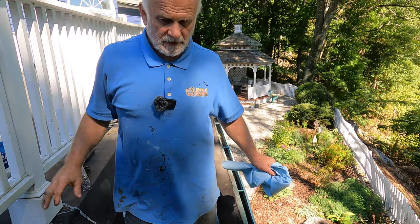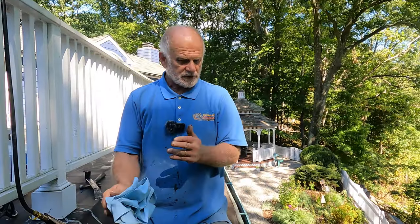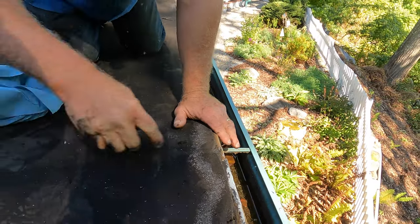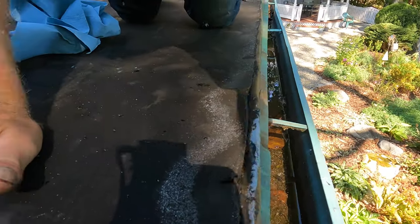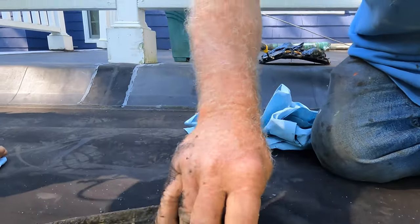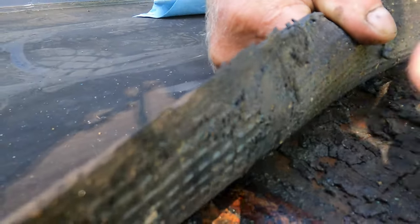A very common leak on a flat roof with a torch down is the attachment to the drip edge, especially where the drip edge is overlapping. You see this drip edge overlaps here — that is a problem. Water gets in; look at all the mud, you can see that it's wet.